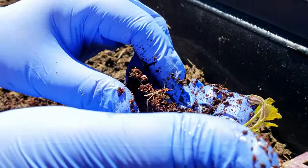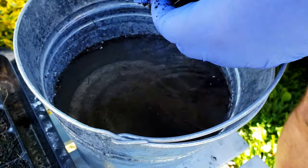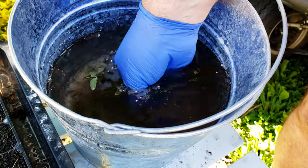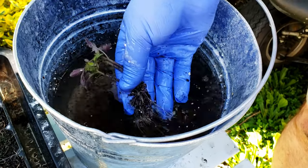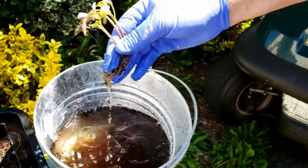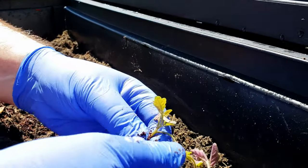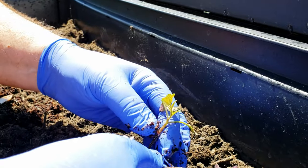Due to time constraints, I don't have time to sit here all day doing this. I'm going to dunk these in water, which works amazing. Give them a little bath, pull them out. These ones are a little stubborn. Now they're clean. The goal is to gently separate them without ripping the roots.